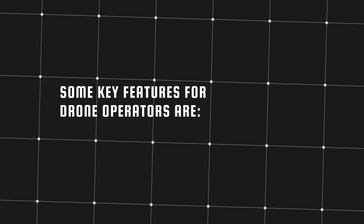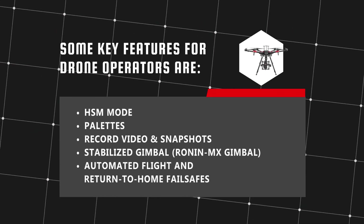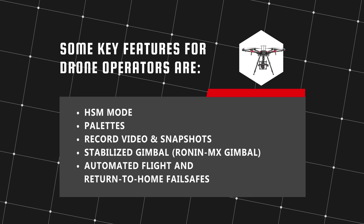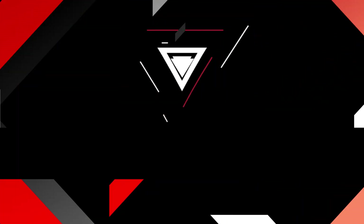Some key features for drone operators are HSM mode, pallets, record video and snapshots, stabilized gimbal with the Ronin MX, and automated flight and return to home fail safes.